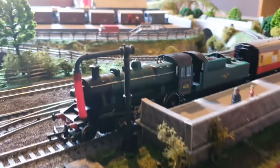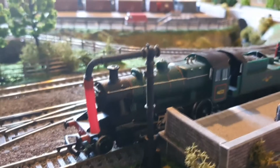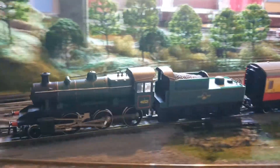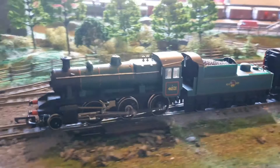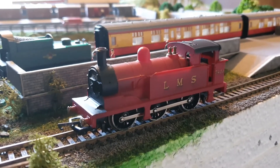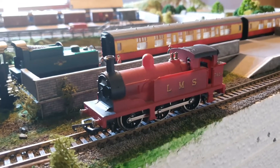I had similar problems with my Ivette class locomotive, and I'll just let you hear it run now — that's running nice and quietly. So we're going to do the same to this one: see if we can get it running a bit quieter and a bit smoother. Let's take it to bits.